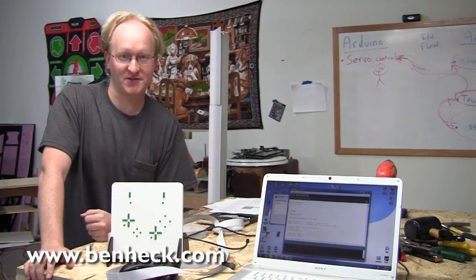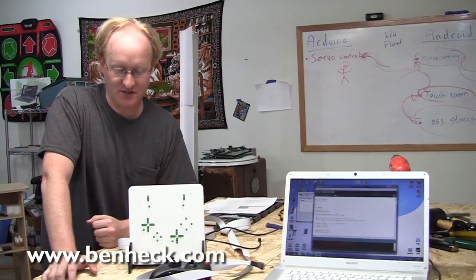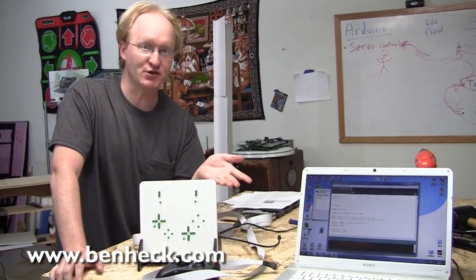Hi, I'm Benjamin J. Heckendorn, also known as Ben Heck, and I'm here today to show you the features of my new Revision 3 Video Game Latency Controller Monitor.